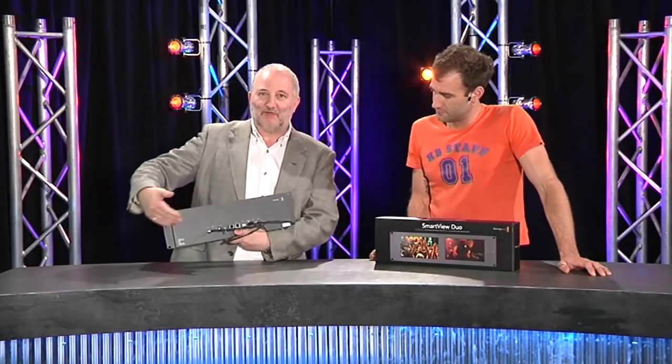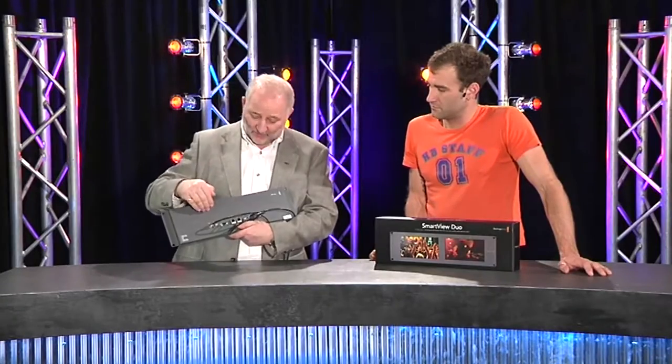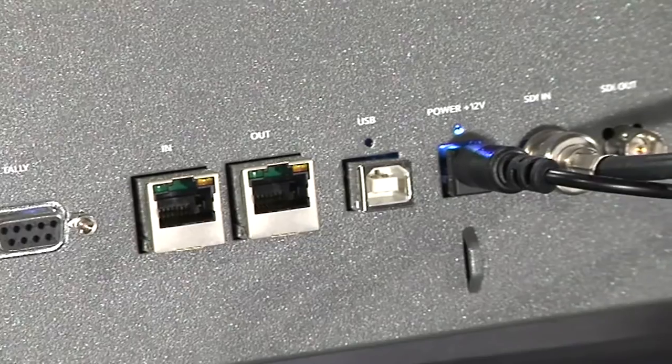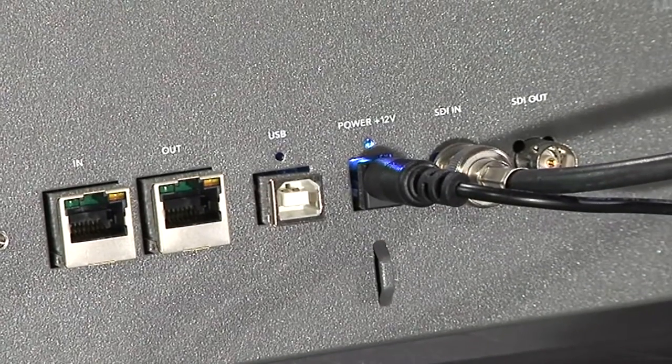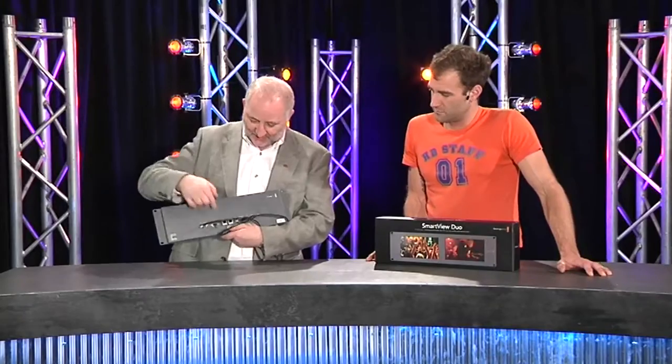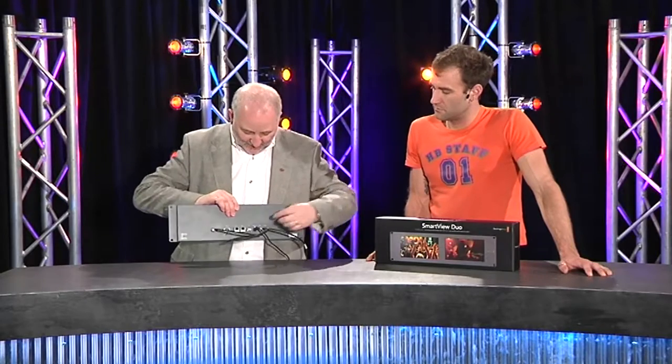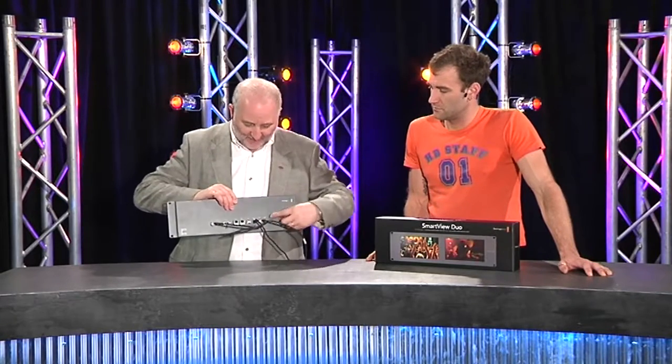On the back, we have a range of BNC connectors, so you've got your two SDI inputs — there's no analogue on this. There's a 9-pin D connector being used for tally, and you can see we've very cleverly made the tally connection. There's a couple of RJ45s, which is an Ethernet in and an Ethernet out — we'll come to that in a minute. USB, power from a little 12-volt power pack, and we've just looped the video straight through this one, so as you can see, same picture on both screens.